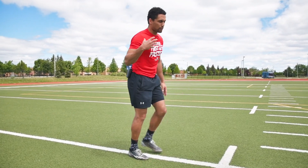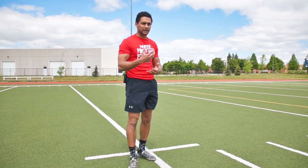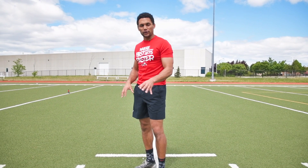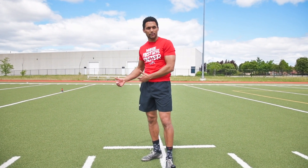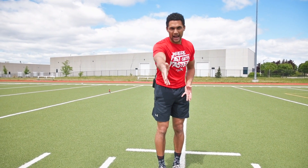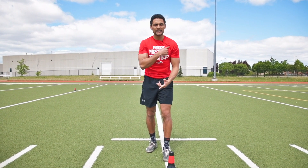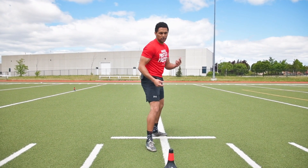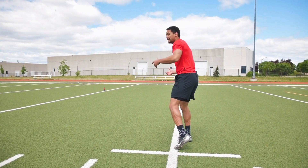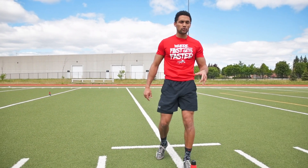The most important part of this drill — and it will become more natural as you adapt — is getting your eyes and your head around quickly. That is going to help you rotate your shoulders and rotate your hips, all in conjunction together as one complete unit, to get back to point A. We know the goal: make the turn and get back on the track of the line.